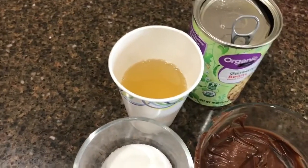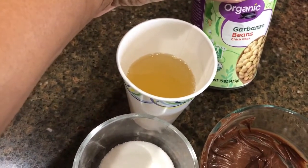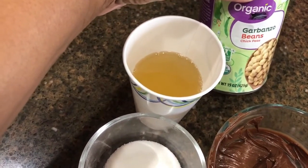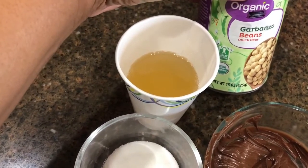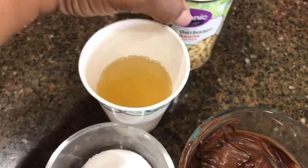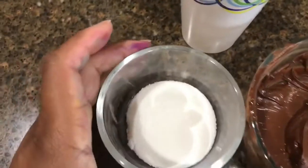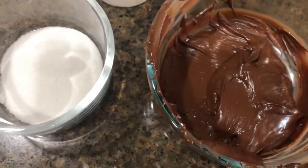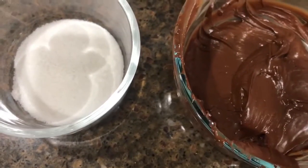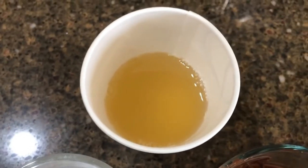Today we're making some vegetarian stuff — vegetarian chocolate mousse. I have chickpeas here; I'm not cooking curry. I've drained off some of the liquid — four ounces, or 125 grams — and I have 10 grams of granulated sugar to sweeten it up, plus some melted semi-sweet chocolate that I'm going to mix in to make the chocolate mousse.